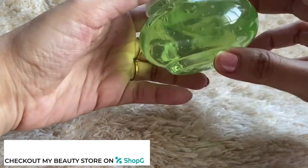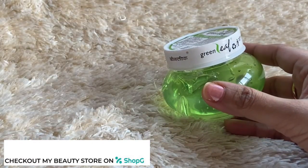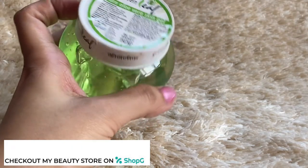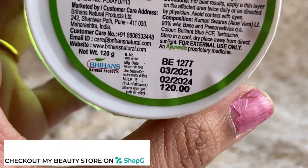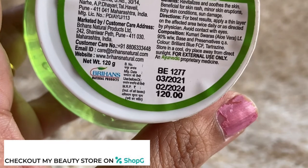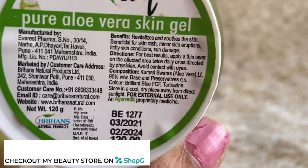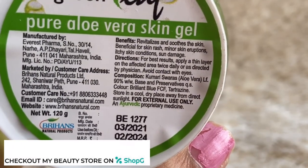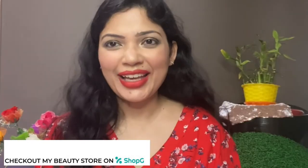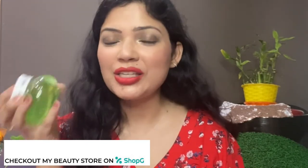You can find this on my Shop beauty store. Links are also provided in the description box, so you can go directly and purchase it at a very affordable price. The Shop app also gives you 50 rupees off on your first purchase, and it's a great app — orders are delivered via home delivery within three to five working days.